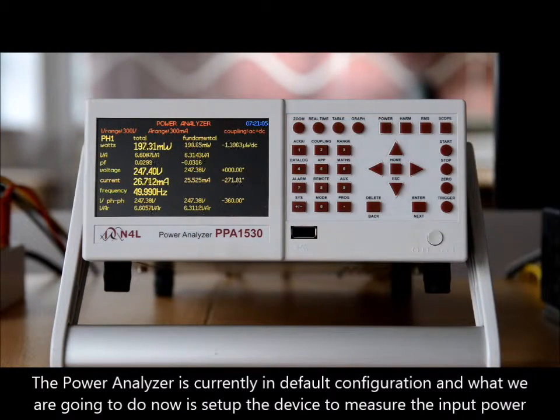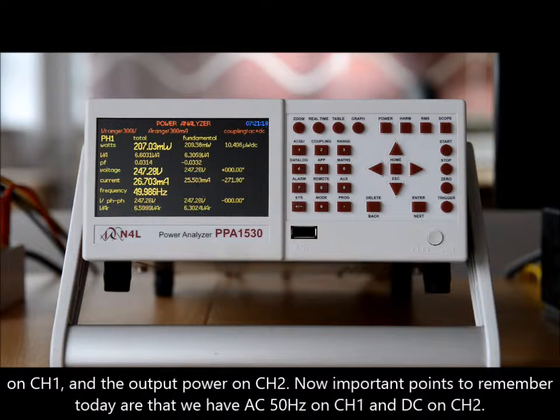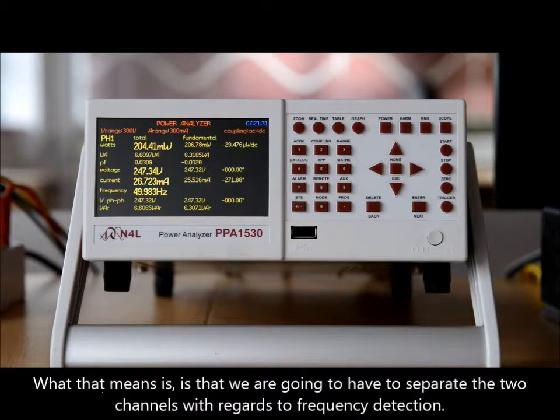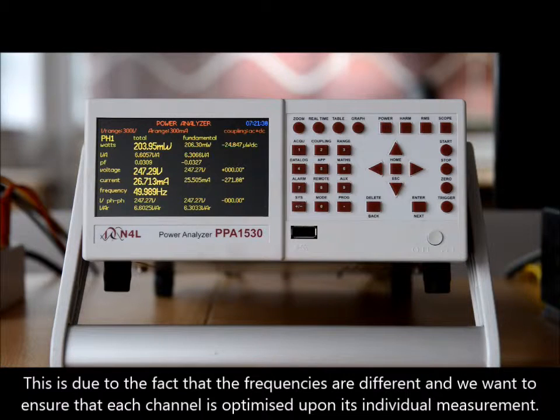The power analyzer is currently in default configuration and what we are going to do now is set up the device to measure the input power on channel one and the output power on channel two. An important point to remember is we have AC 50 hertz on channel one and DC on channel two. As with any power measurement, we must ensure that we are synchronized correctly to the frequency, so we will have to separate the two channels with regards to frequency detection, as the frequencies are different and we want each channel optimized on its individual measurement.